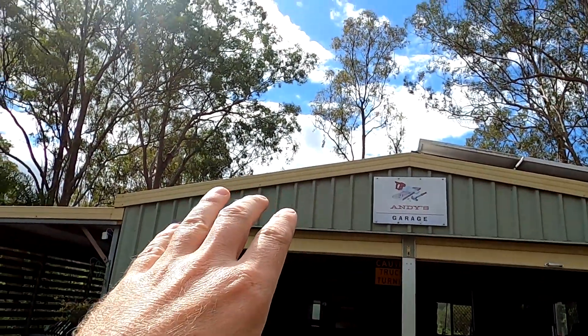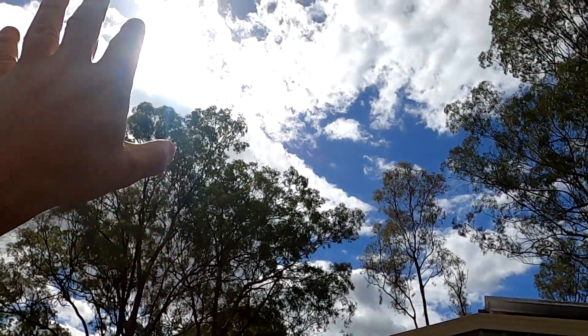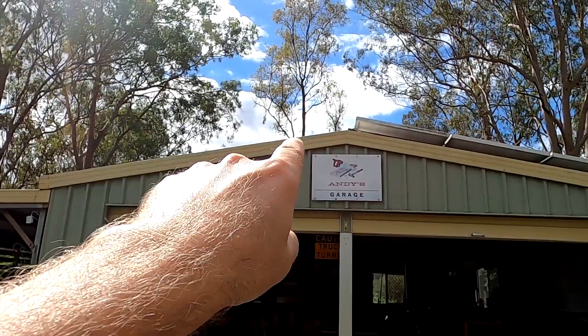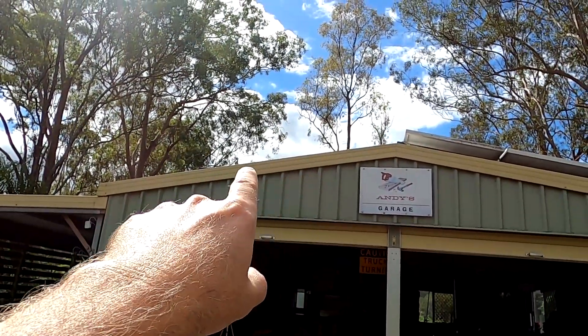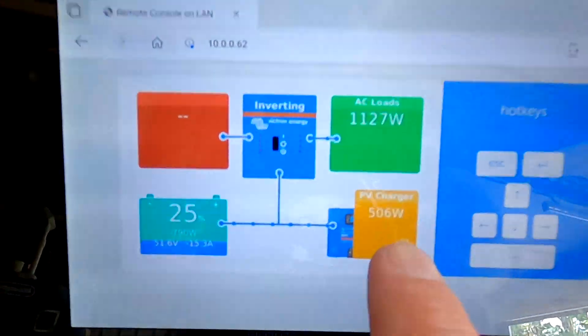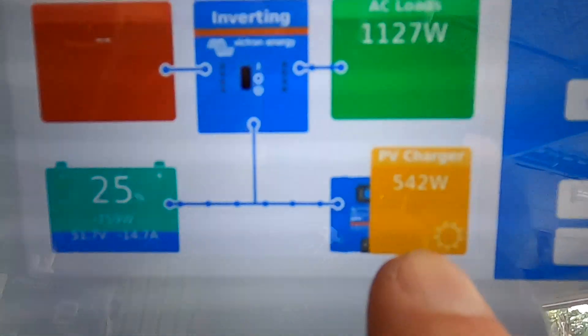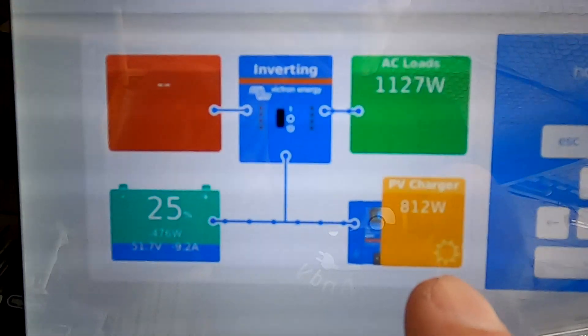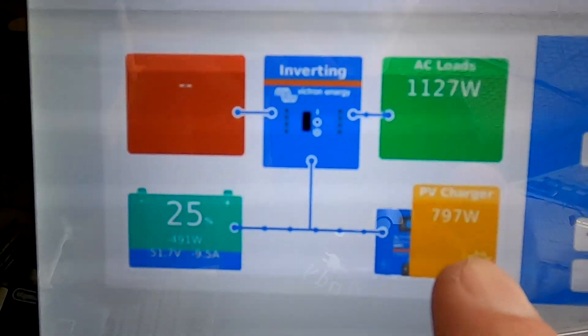This is where maximum solar power is. You can see the sun is already pointing to the west, so we're getting a really bad angle on these solar panels — we're getting only 480 to 800 watts now. But we could potentially get 1,300 watts if the sun were at a better angle. So more panels on this side of the roof gives us more power into the battery.